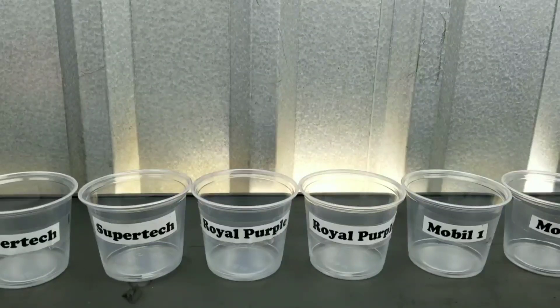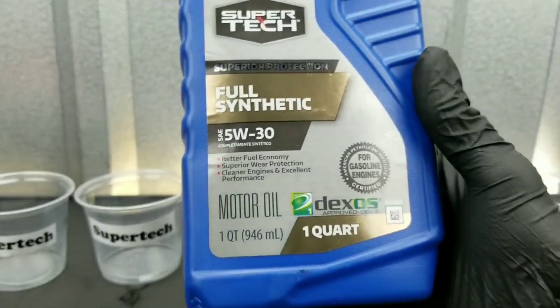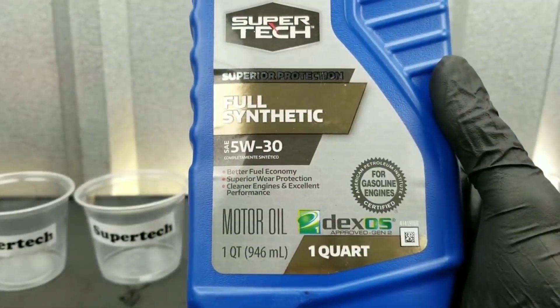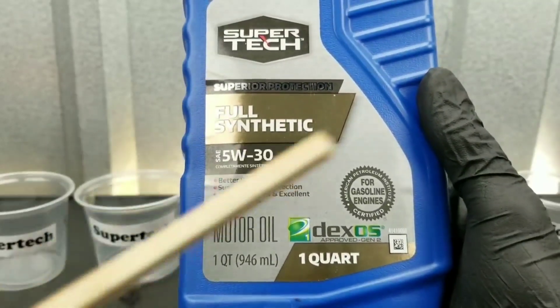We're going to test Supertech, Royal Purple, and Mobile One. As you can see, we have Supertech Full Synthetic 5W30, Dexos approved.